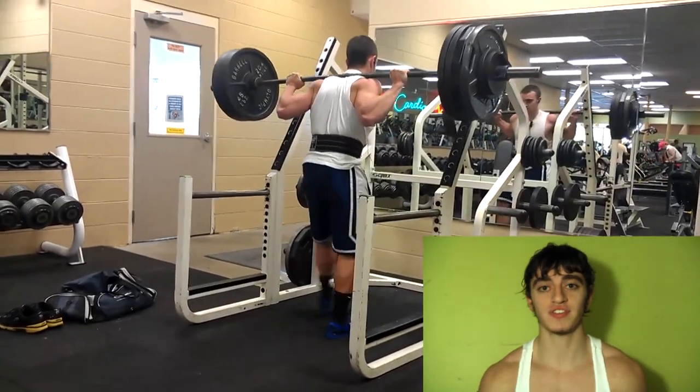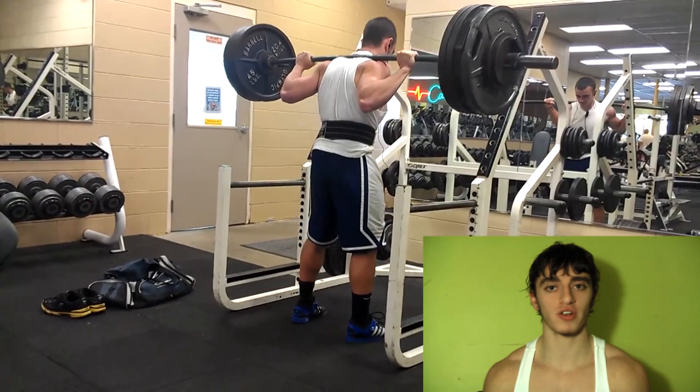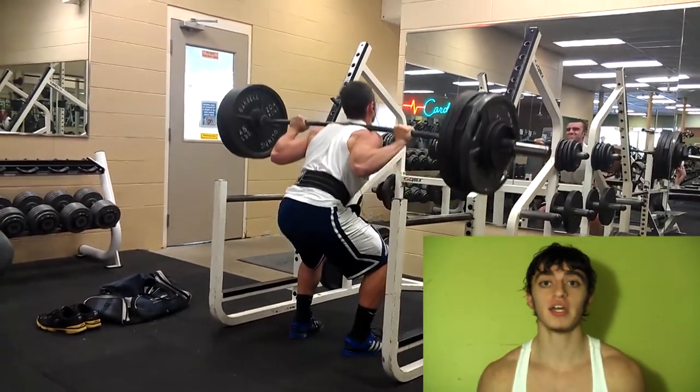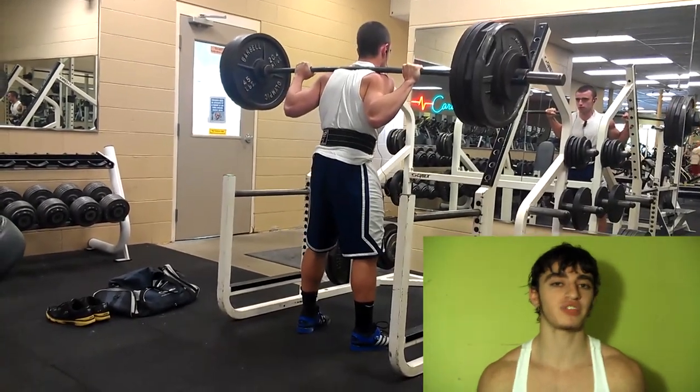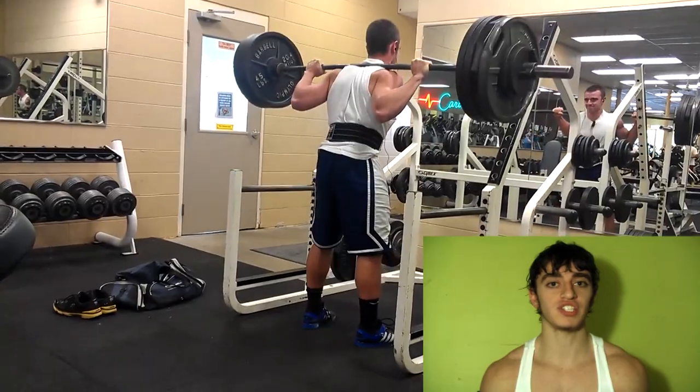The last type of squat I'll show you is the one I suggest. This is kind of a hybrid between the two. It is a high bar squat, but you're not going as low as you are in a full Olympic squat, and you can use a belt. You're leaning a little bit more forward than you would in a typical ATG squat.